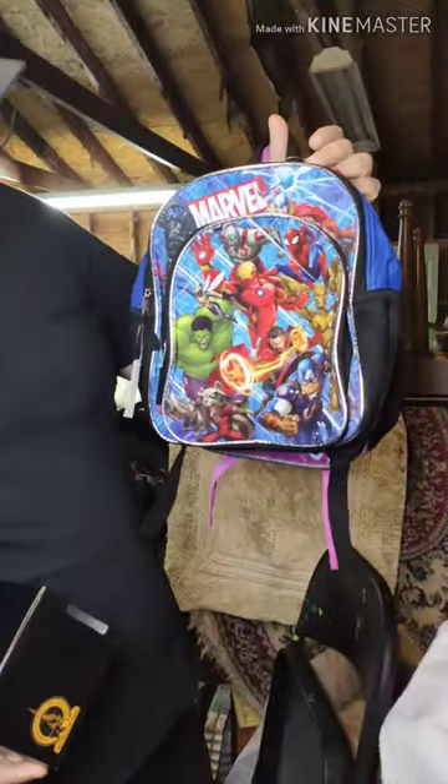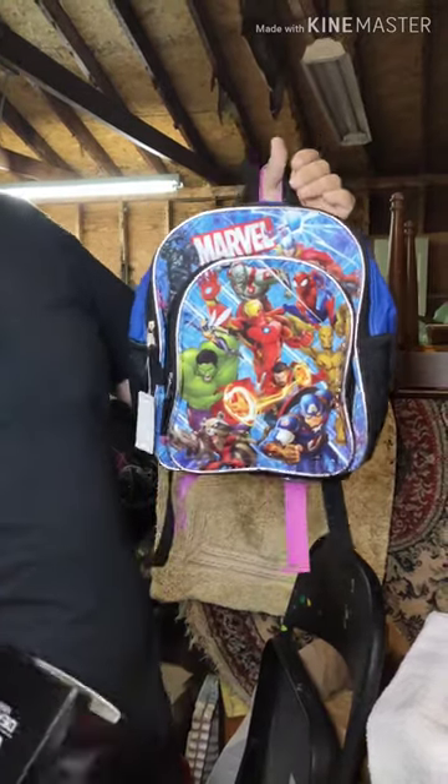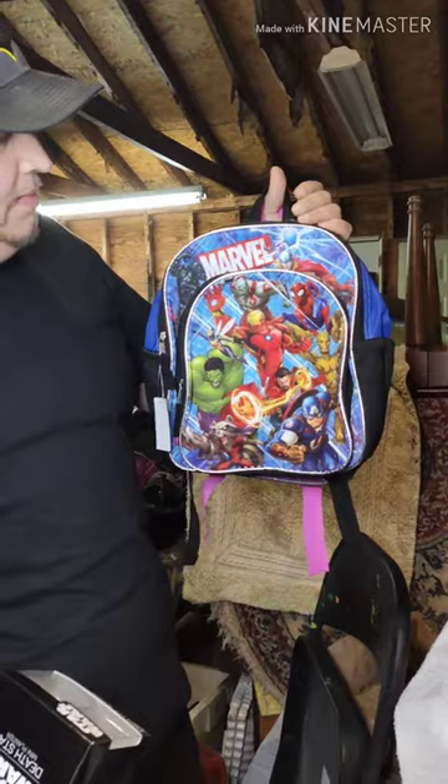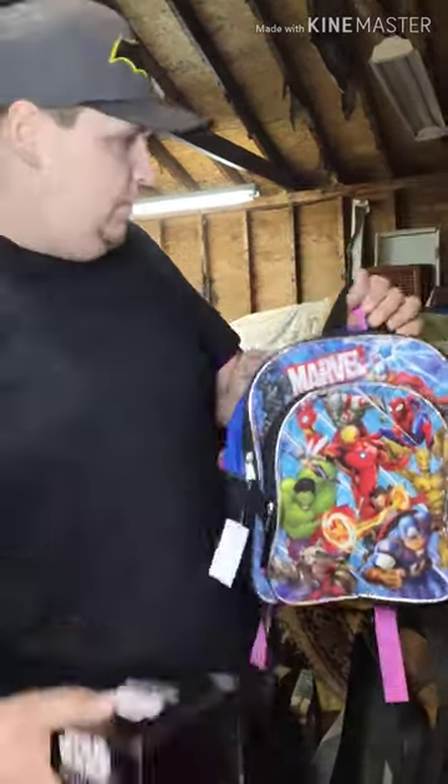We also have a Marvel Avengers book bag — how many little boys would love to have this? I know if I was a little boy again, which I probably still am, I would want this. I ought to just keep this for myself, but I guess I'm gonna give it to one of you guys.